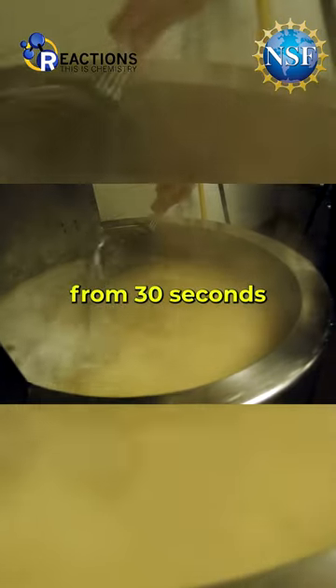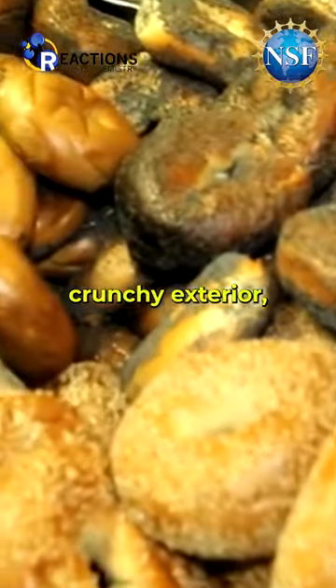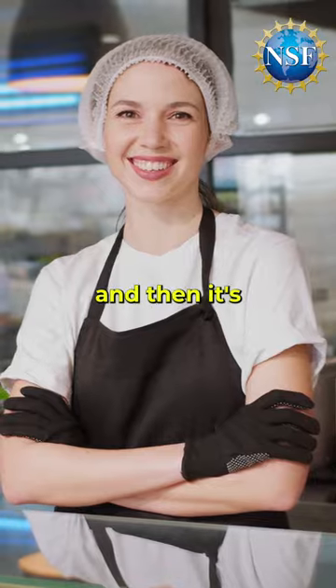After cooling, boiling the bagels from 30 seconds to 3 minutes pre-gelatinizes the starch in the dough. This locks the water in the bagel and creates that shiny, crunchy exterior, sealing in the flavor and keeping the inside chewy and delicious. Bake for 8 to 10 minutes and then it's ready to devour.